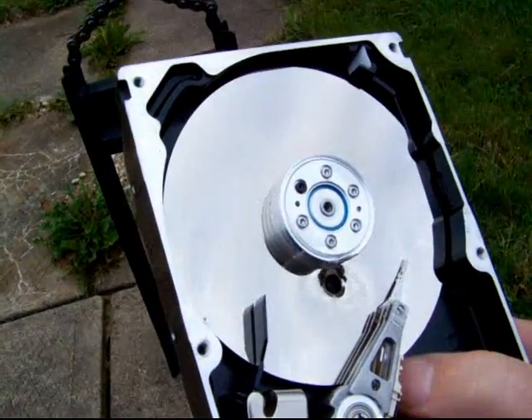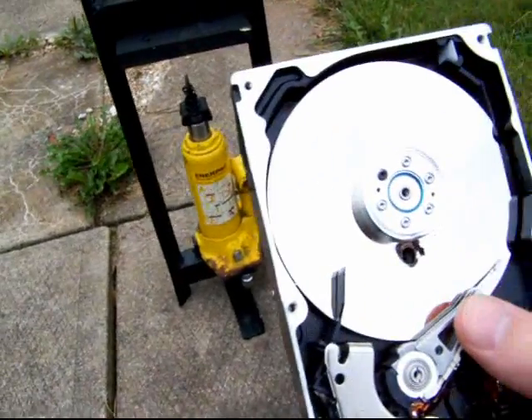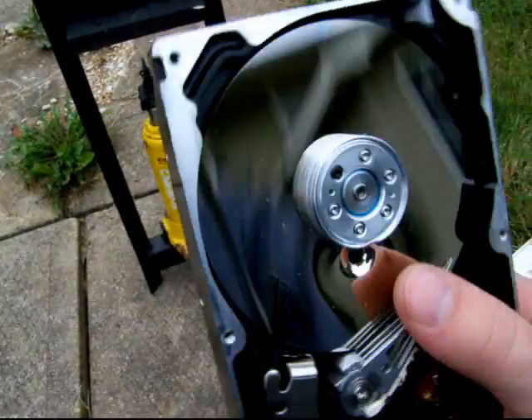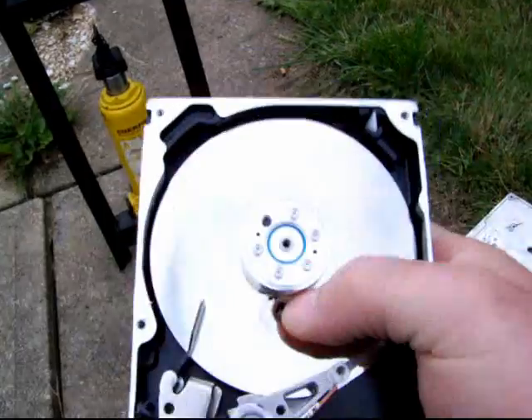So there you have it, ladies and gentlemen — a slightly less redneck way to redneck-destroy hard drives. It's clean, quiet, safe, and fun.